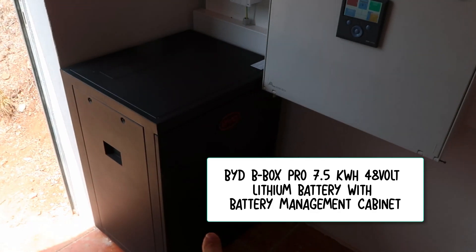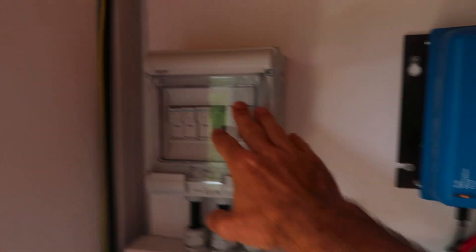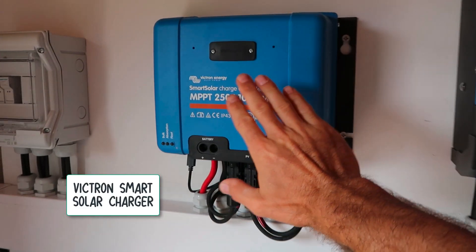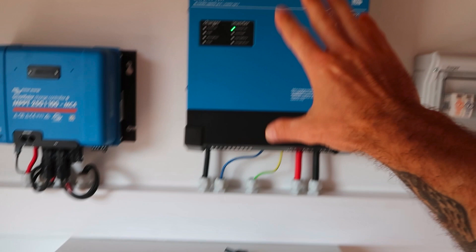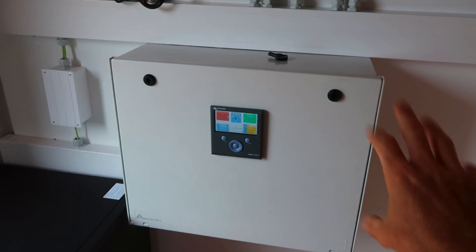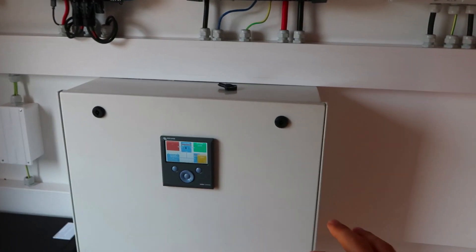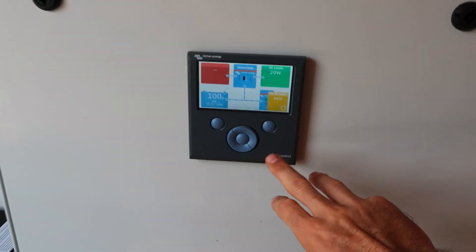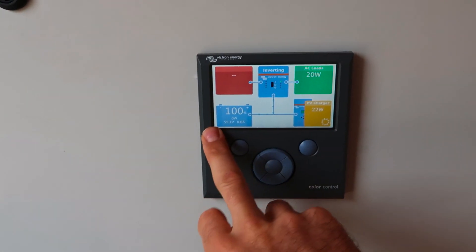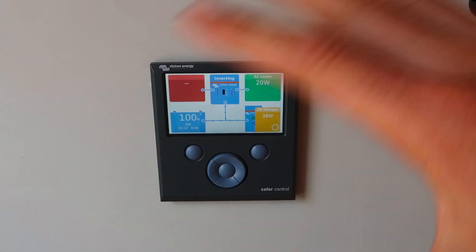We have three lithium BYD batteries. This is an isolator — if anyone wants to do any work on the system they can just isolate it here. This is the smart solar charge controller. Here we have a 5000 kVA inverter. And in here is just where everything connects; there's a bus bar down here where all the connections join and link everything together. Then you have this really smart monitor which monitors the incoming side from the solar panels, the state of charge for the batteries, and the AC load — basically what the house is drawing from the system.